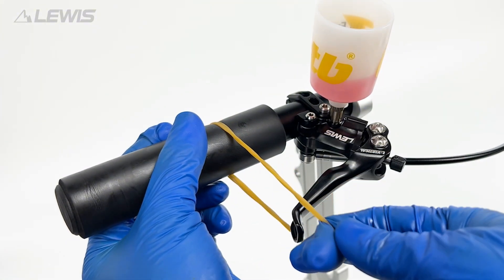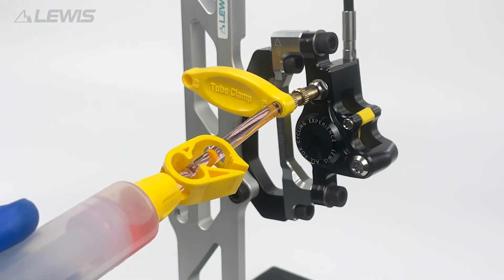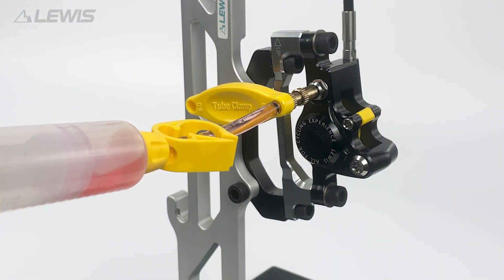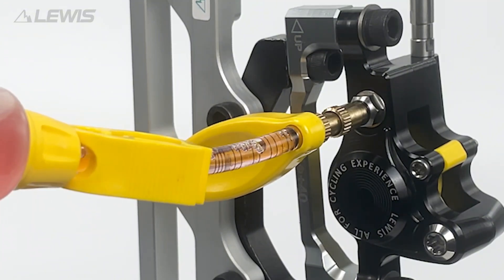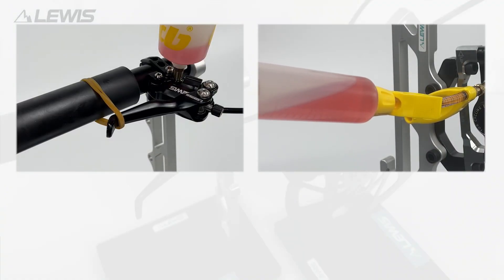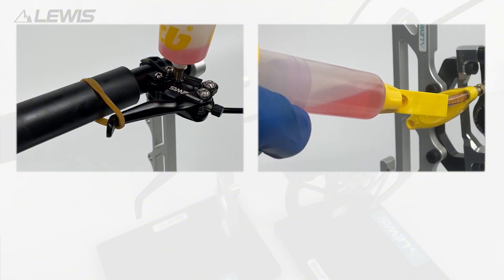At this stage we can use an elastic band to hold the lever all the way in while we try to coax any last air bubbles out of the system at the syringe end. You should see any remaining air bubbles being expelled from the system. You can repeat this process as many times as necessary until you are happy that there is no air remaining in the system and you can no longer see any air bubbles.